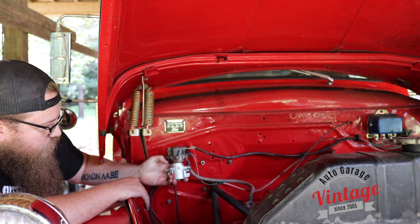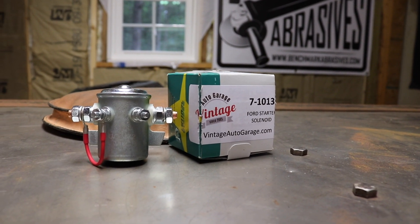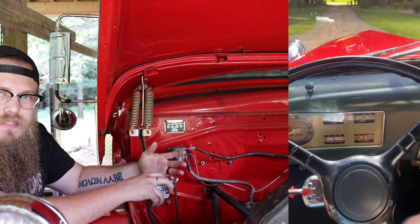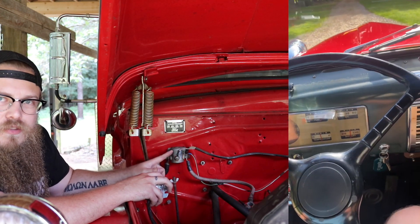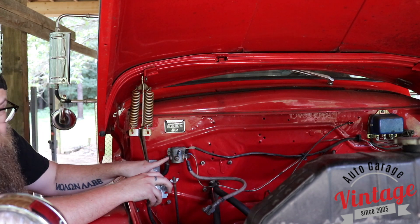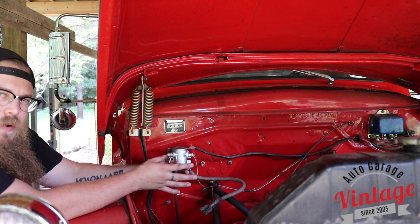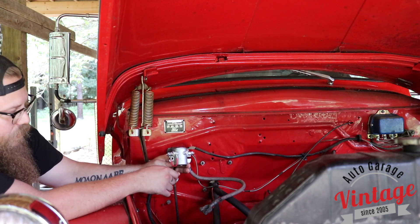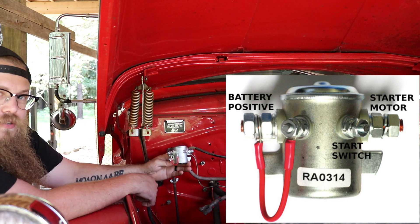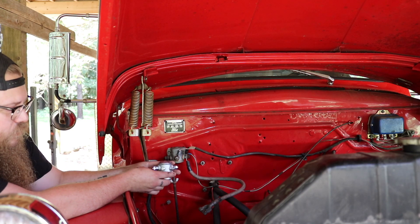Here we have our two different starter solenoids — the old one still in the car and the new one. I want people to grasp what the difference is. On the old one, there's a ground wire going to a push start button on the dash — that's how these early Fords worked. It grounds the starter solenoid, switches it over, and allows power to go from the battery cable to the starter wire. Since we're going from positive ground to negative ground, the new relay works differently — it grounds the relay and kicks it on to start the starter.